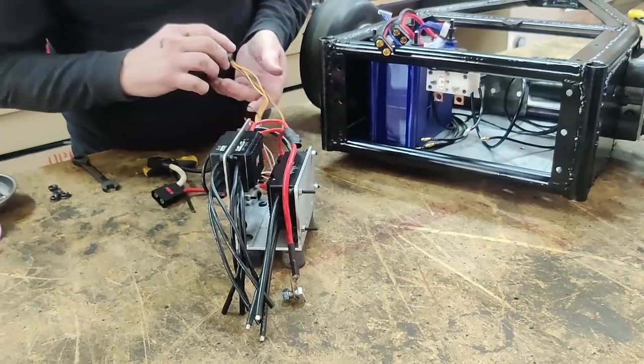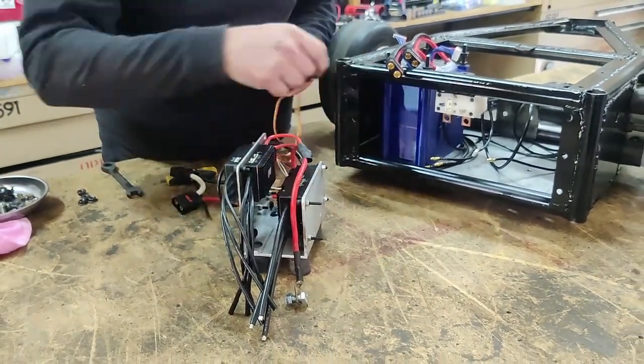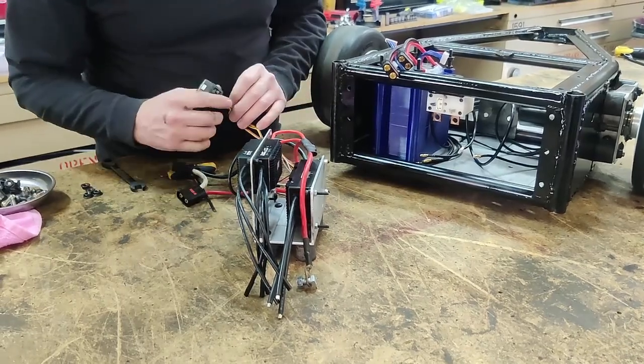This is the radio receiver. I haven't decided yet where and how I'm going to mount that, but that's pretty easy — I'll just wrap it in foam and zip tie it down somewhere.